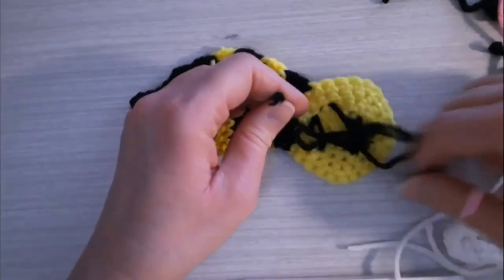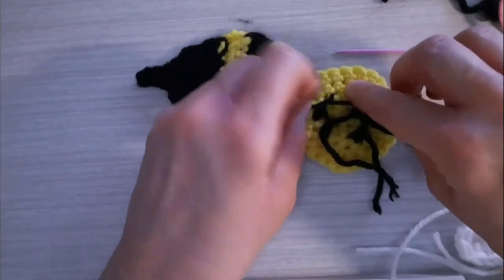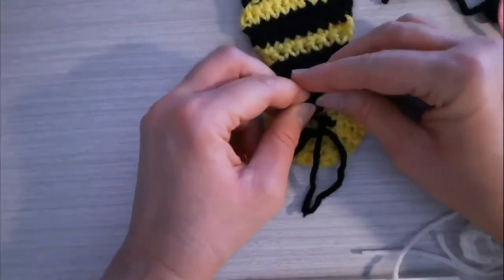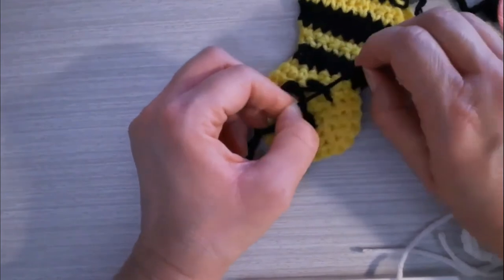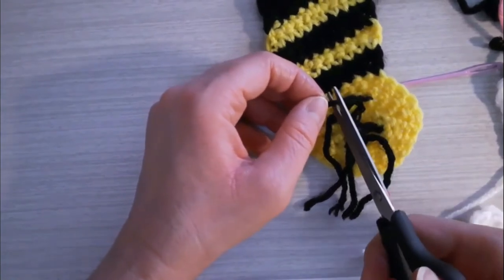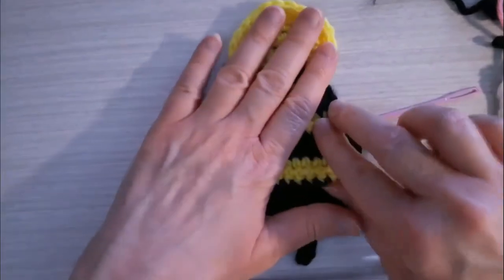I'm going to tie the two strands of the mouth into a couple of knots in the back — you won't see the knots and strands in the back since this is going to be sewn onto the granny square, so you can hide the little knots and tails behind the applique. I'm going to trim those a little bit but not right next to the knot because I don't want them to come undone. There is the little mouth and the eyes for the face of the bumblebee.